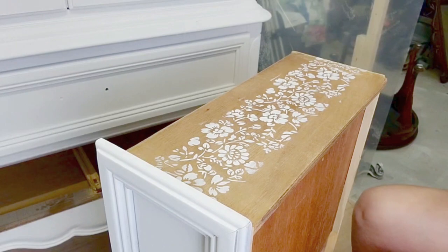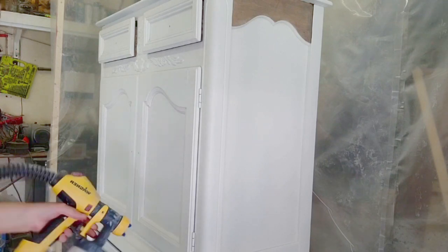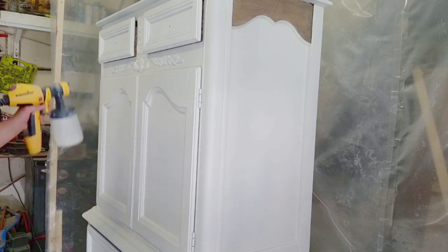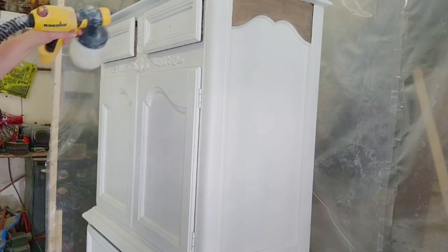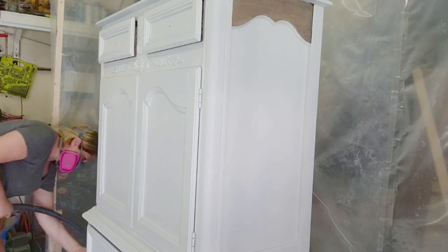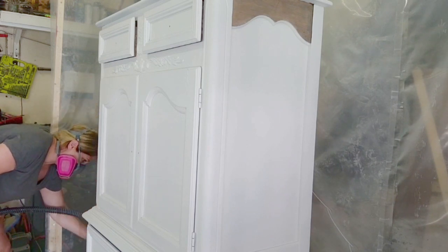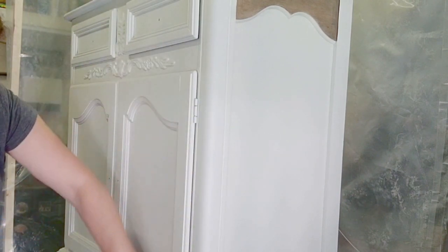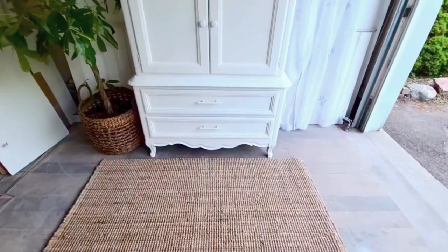Then it was time to top coat the entire piece and I use Country Chic Paint clear coat — I always, always use this clear coat. I love it. It does not yellow on white paint, which is really what you want. You do not want any yellowing, so finding a top coat that doesn't do that is amazing. I'll put that in my description. Once I've done the whole piece in top coat, I sand it again with 600 grit sandpaper. Make sure your top coat is really dry. You can spray it on or brush it on, whatever you prefer.